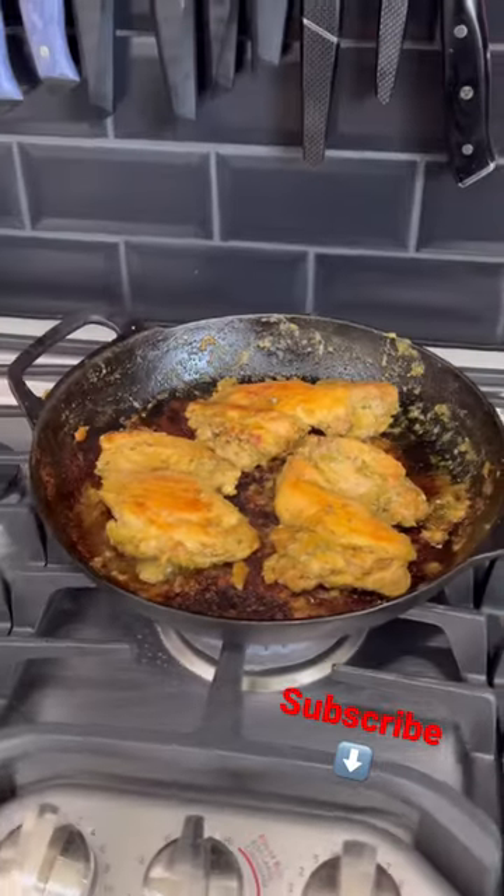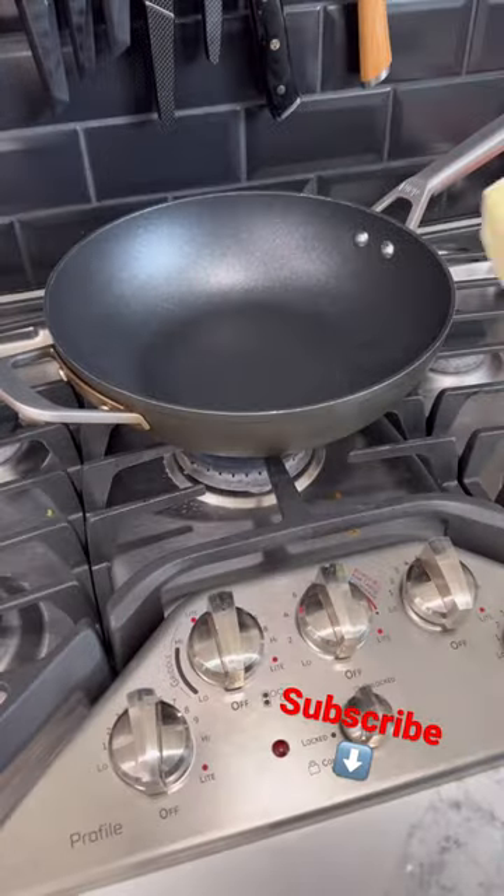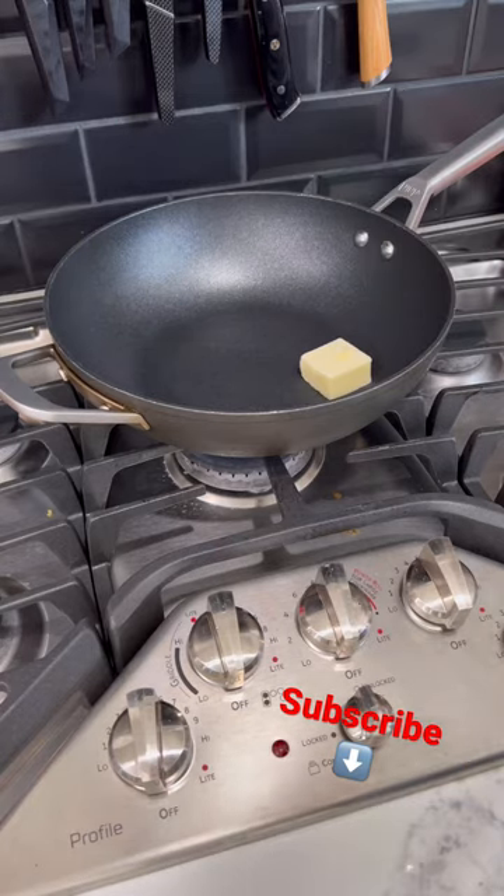We're gonna let that chicken do what it do. Chicken is chopped up — let's get the veggies sautéed up. We're gonna go in with two ounces of butter.